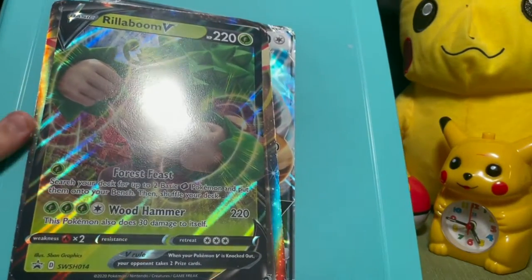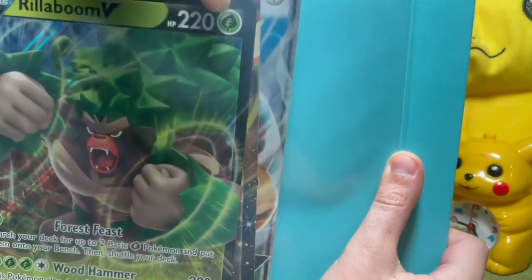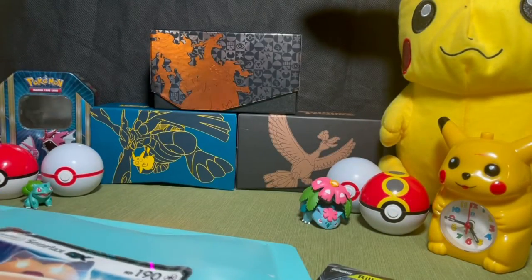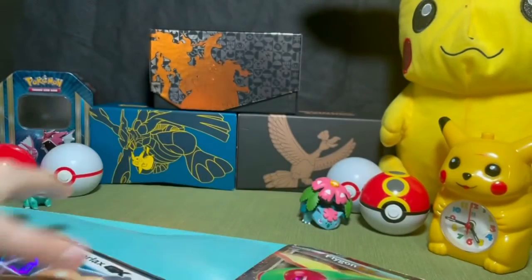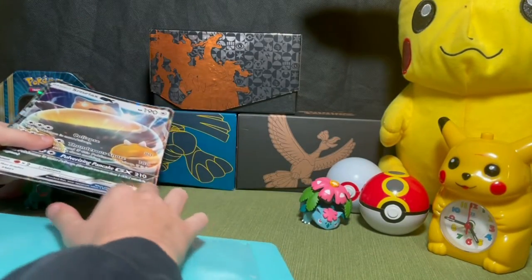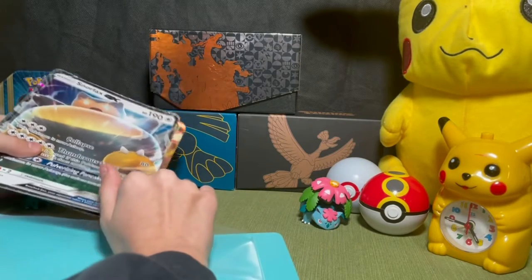This is really just my binder — his binder isn't here right now. In the front I just have a few jumbo cards. These two are not in good shape, I just found them yesterday: a Flygon jumbo, a VX, and a small box. That's basically the front.